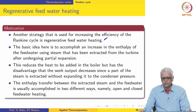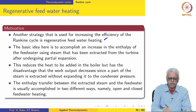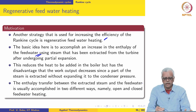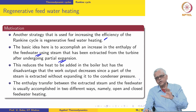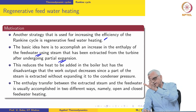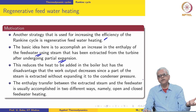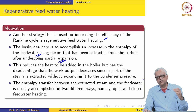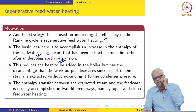The basic idea is to accomplish an increase in the enthalpy of the feed water using steam that has been extracted from the turbine after undergoing partial expansion. We extract some of the steam from the turbine after partial expansion and then mix the feed water before going into the boiler with that steam, so that the temperature of the feed water is increased and the amount of heat to be added in the boiler is reduced.